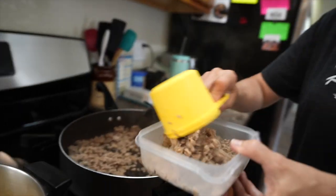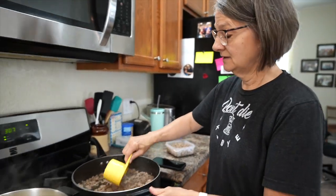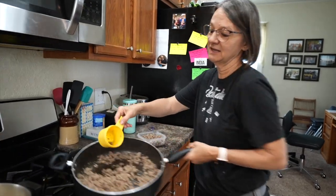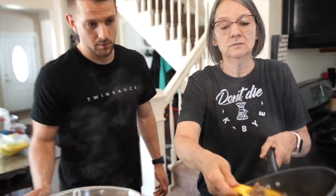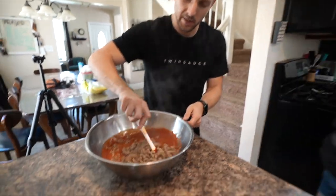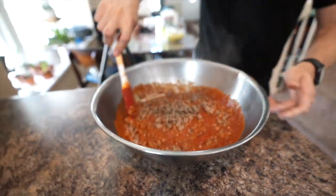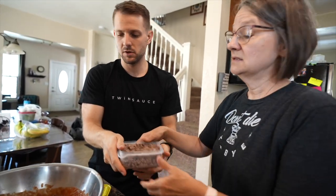About two cups of sauce per pound of meat, sometimes two and a half, depending on how good your sausage is. We have about two pounds in here so we're just guessing a little bit, dividing it out. Mix it up, fold it in. It's not a serious video but it is an actual recipe you could make at home. If you do, I need you to tag me on Instagram.